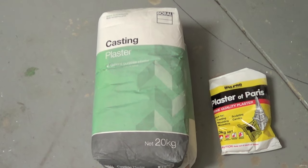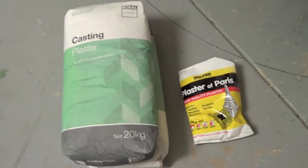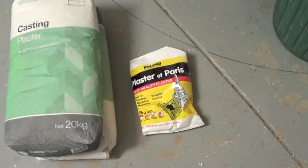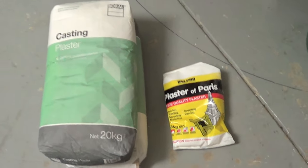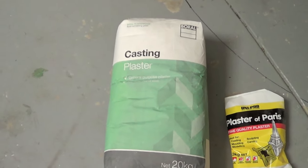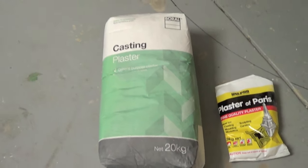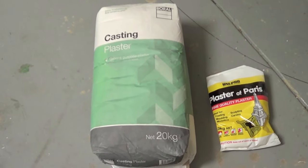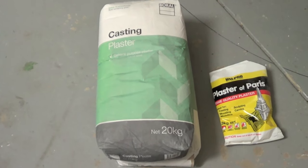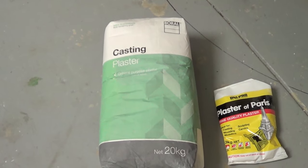Okay guys, back with an update on the carving of the mountains. Now I was using a product, plaster of Paris, but they only come in three kilo bags. So the next part I do I'll be using the Borrel casting plaster — it's meant to be the same sort of stuff, takes 10 to 20 minutes to harden up. On the next lot I will use the Borrel.